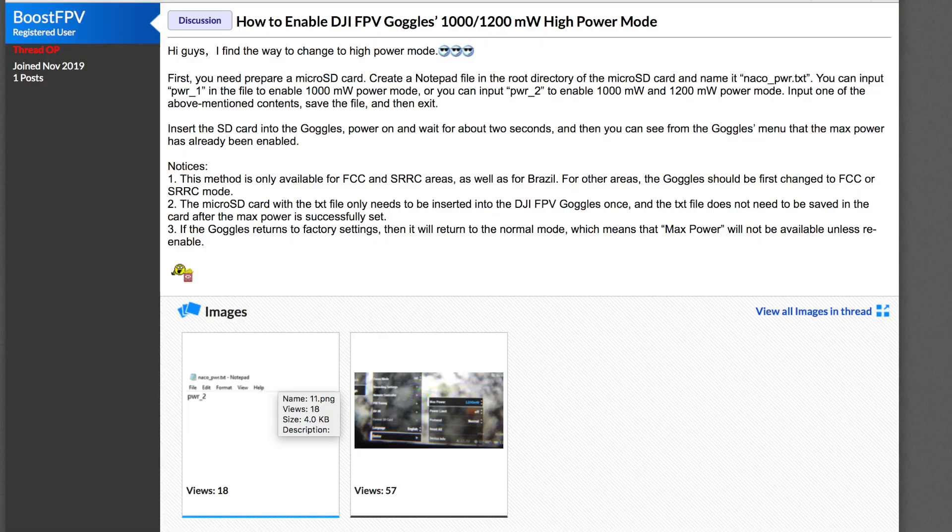To talk through doing this now: first of all this was posted by a brand new user called BoostFPV on RC Groups. It is a very straightforward mod to do and it is very similar to the FCC hack. You need to create a text file with certain information in it and save it onto the SD card and then place it inside the goggles. On the original FCC hack you place the card inside the air unit, however on this one you place it inside the goggles instead.